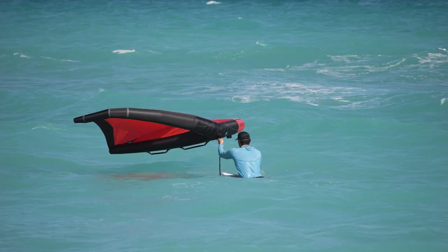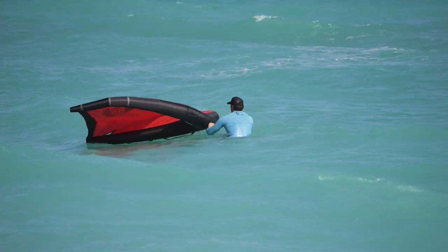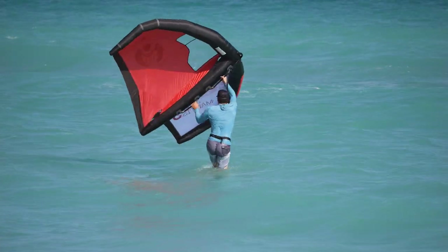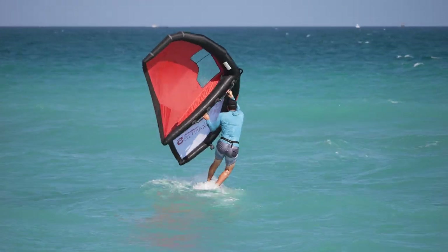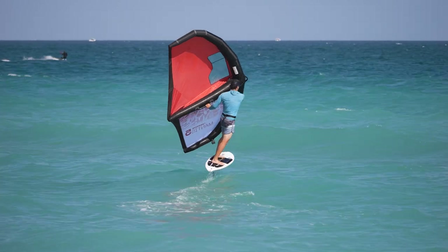I'm going to see if I can get going now. So this is a five meter. I'm on a little sinker board, 40 liter. And it's about 16 to 18 knots. So I've just enough to get going really. Maybe it's windier on the outside - we're going to find out.